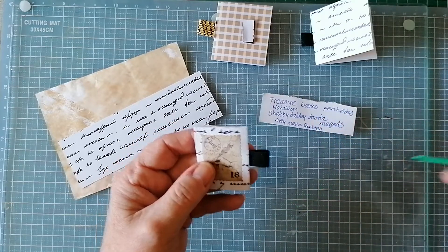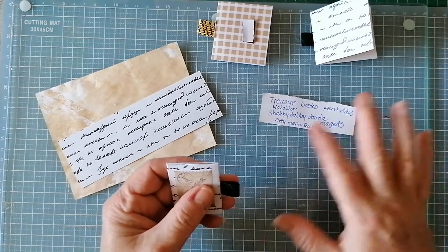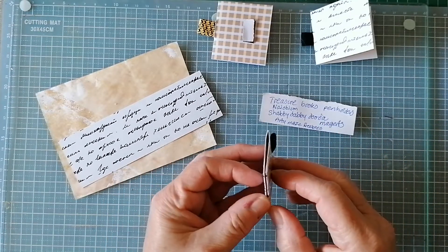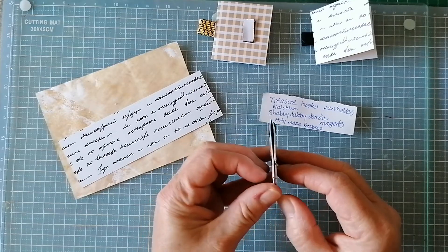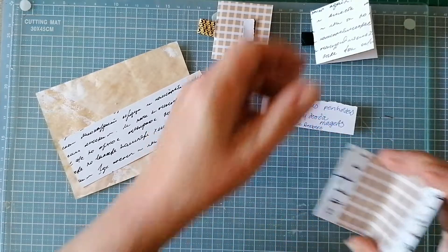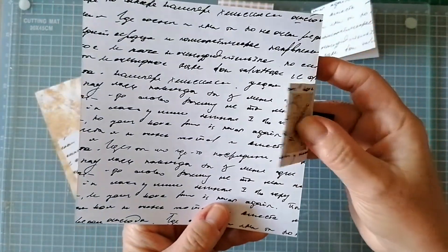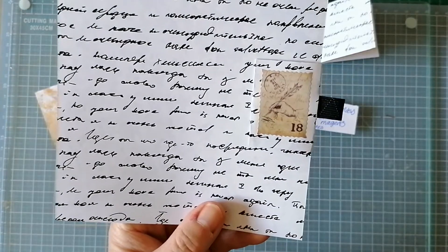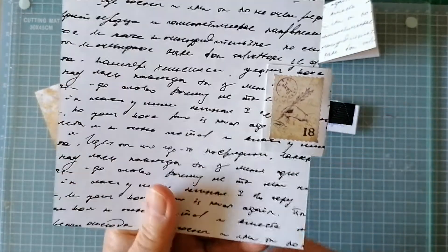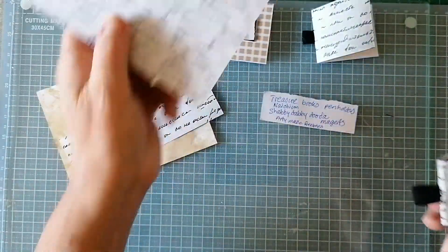I started watching Shabby Dabby Doodal this morning, very early o'clock, and she was messing around with magnets. I thought those pen holders would work better for me if they were magnetized, so this is a prototype. I'm going to show you how I made them - dead easy, really not complicated.